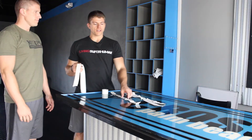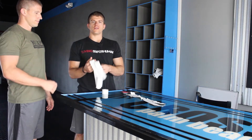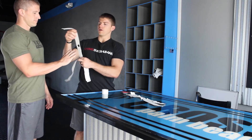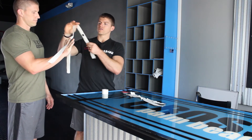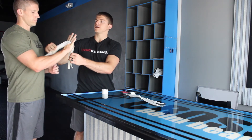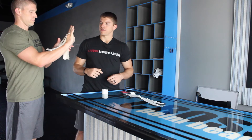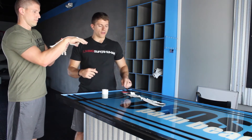You can do that first part in advance. When you're ready to put on your grips, put one strip over your middle finger and the other strip right over your ring finger. Make sure it sits nice and flat.